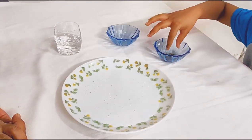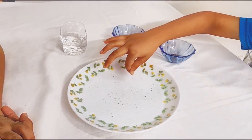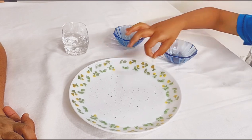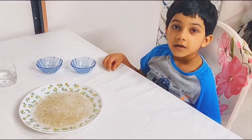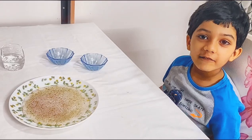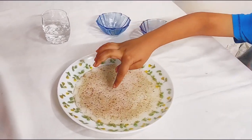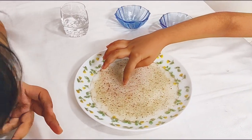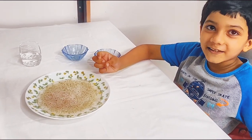Are you making some drink? No, I am doing an experiment. So I am done sprinkling the pepper. Now I will dip my finger and see what happens. The pepper stuck to my finger.